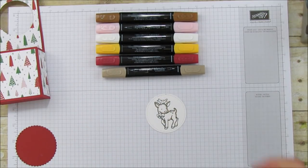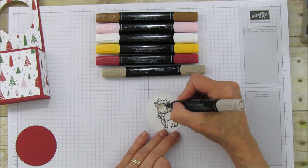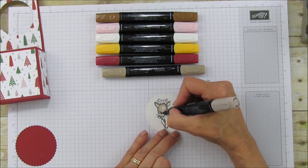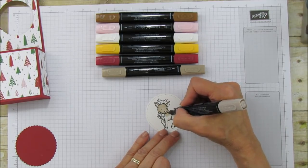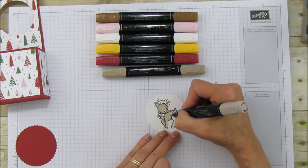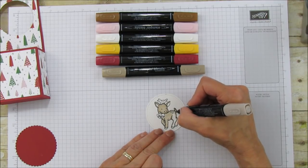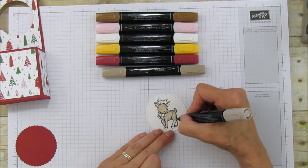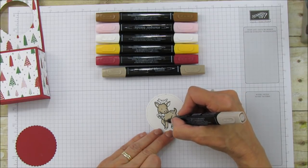I've been having a ball with these blends. This is Crumb Cake and this is the lighter Crumb Cake — you just go over the lines and blend them out so it looks like you've got a little shadow. The white one is a color lifter so it will lift color off if you want to shade. You can get really technical and fancy with these, just like you do with Copics, because these are alcohol markers.